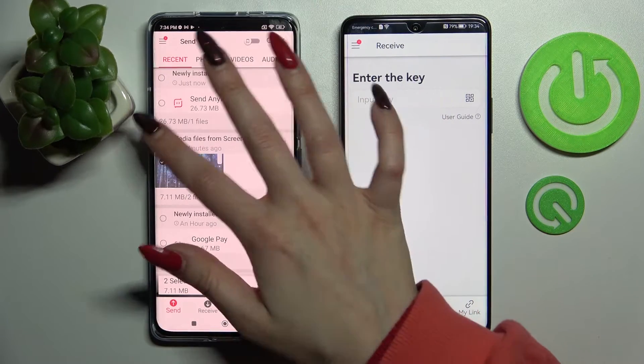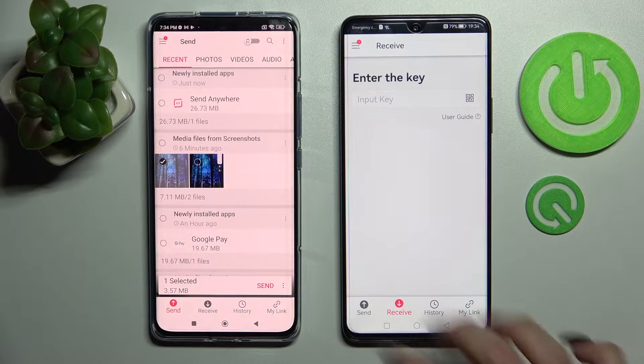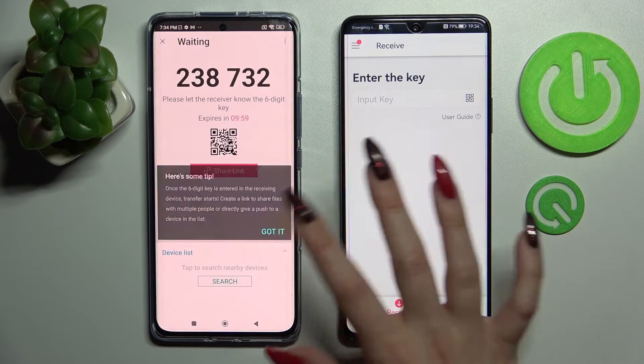It will take a long time to transfer all of mine so I will go with only one photo, click on Send and tap on Get It in the pop-up.